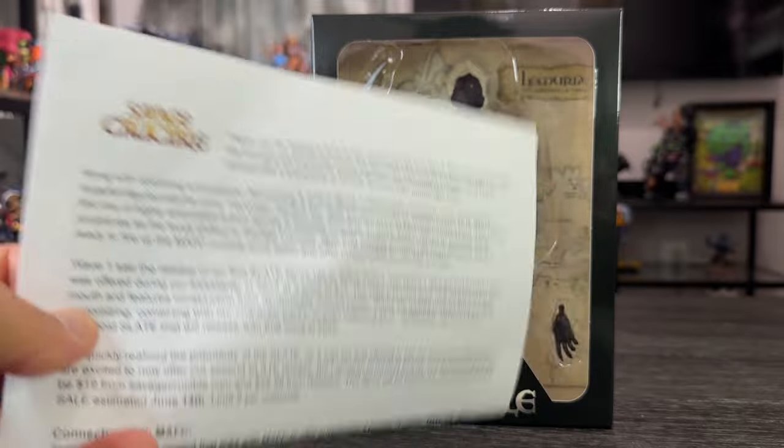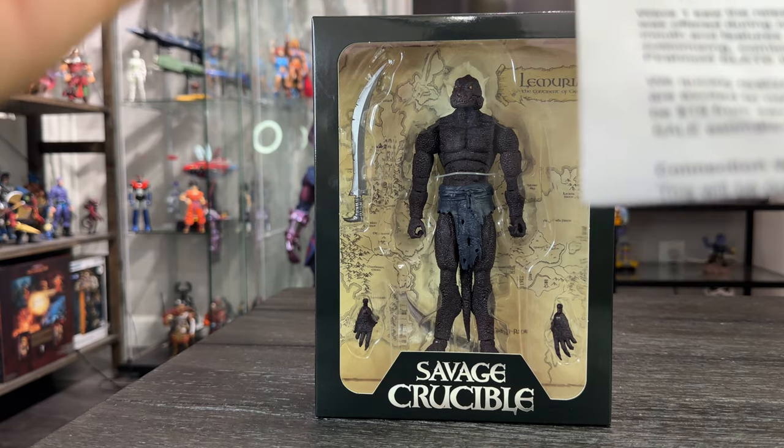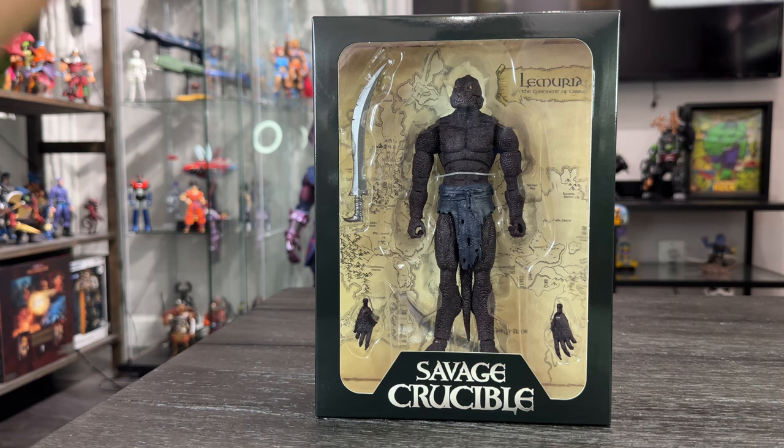I know pretty much the story of Harbinger Studios, but I'm going to read a little bit from the letter. They say thank you for taking a look at the Shadow Slate from Savage Crucible. Along with operating successful 3D printing and action figure customization companies since 2019, Harbinger Studios Inc. was formed in 2022 by William Robert Post. The studio's first line of highly articulated action figures is Savage Crucible. In 2023, MAFC — My Action Figure Customs — retired all previous parts and sculptors as the focus shifted to Savage Crucible.